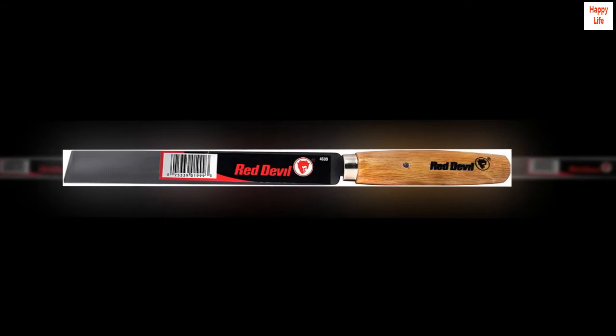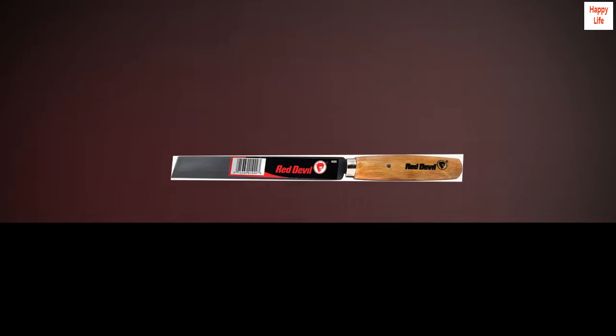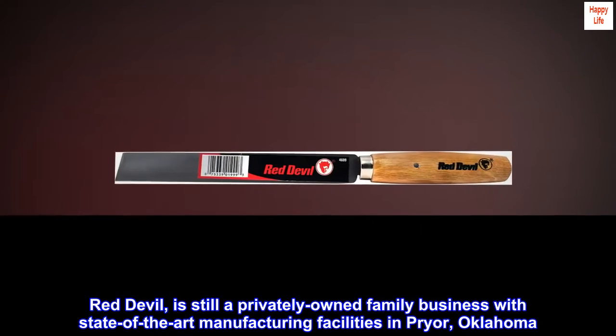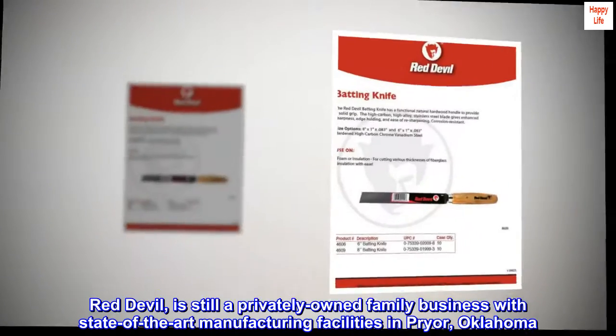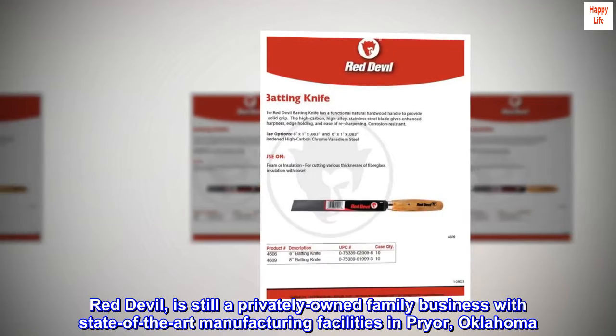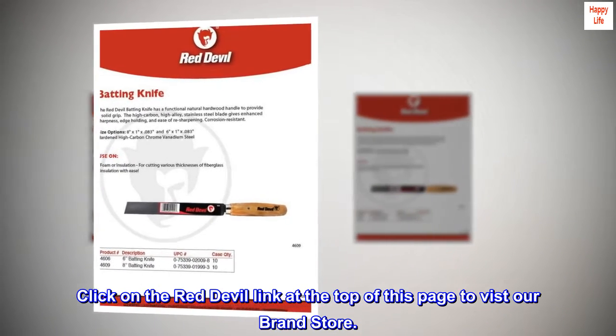Use for cutting foam and fiberglass insulation. Red Devil is still a privately owned family business with state-of-the-art manufacturing facilities in Prior, Oklahoma. Click on the Red Devil link at the top of this page to visit our brand store.